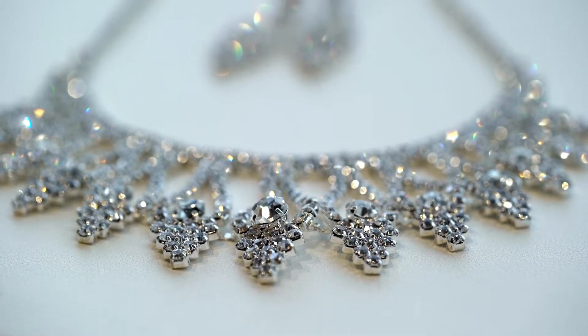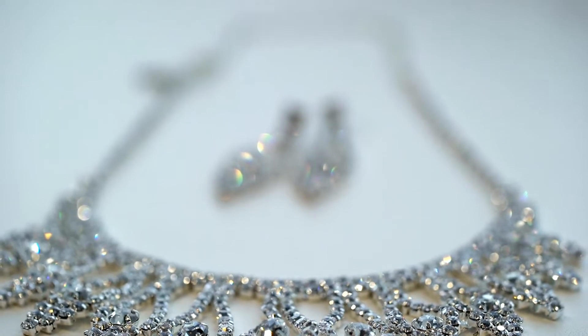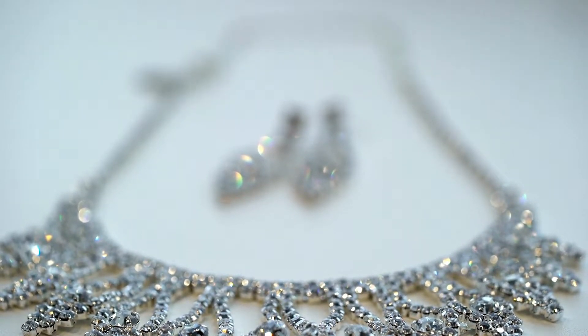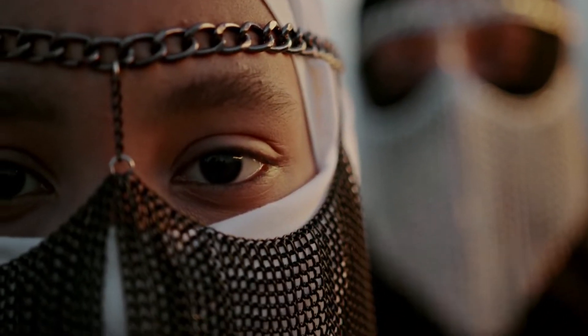What are Cable Chains? An excellent method to give your outfit a unique style is with cable chains. You can wear chains in a variety of ways and mix and match them to create your own personal look. There are several styles available, and you can use them as a necklace or bracelet.